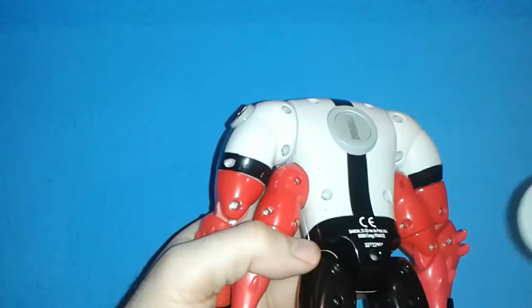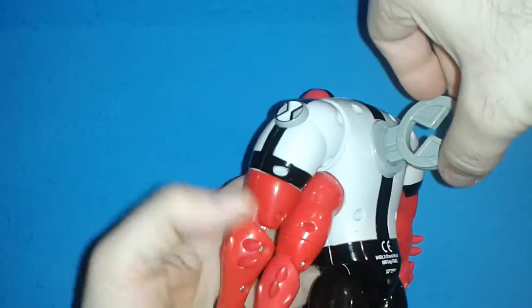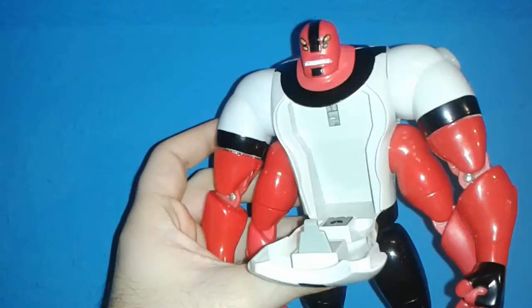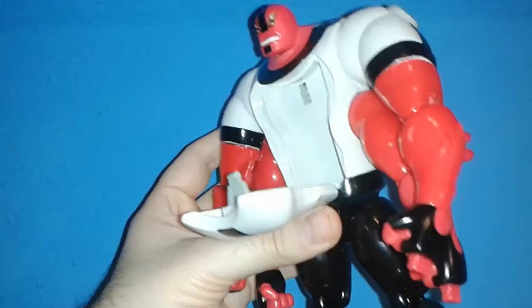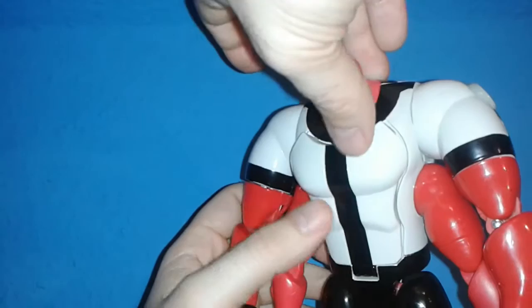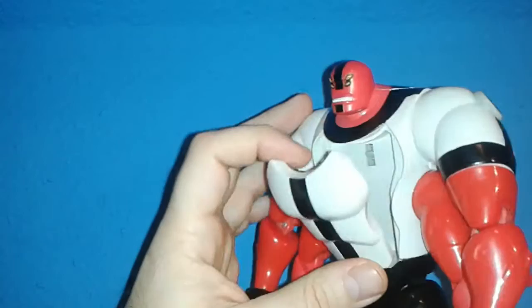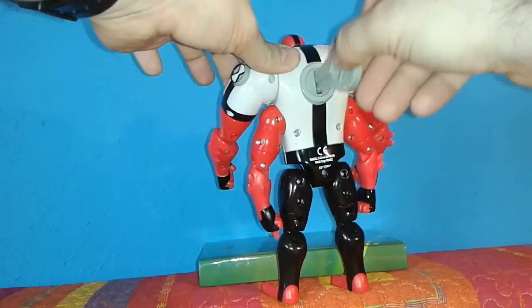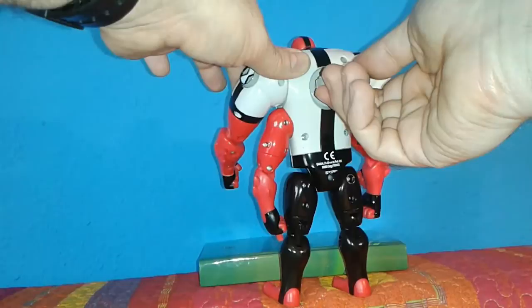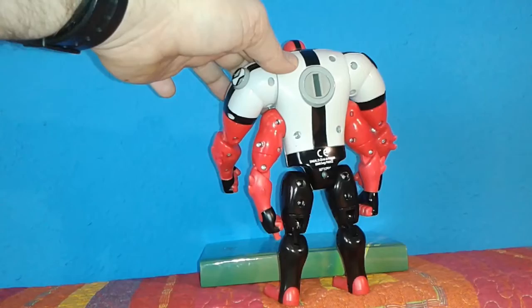He comes with this key. If you insert this key, you can open this chest compartment. I'm not sure if this has any significance with the cartoon. I'm not even sure what the function of this is — maybe you can put some change in it, or a little piece of paper or something. It's definitely not a big compartment. If you lose the key, don't worry, because basically anything that can fit inside this hole will open it. So it's not really a keyhole — it's just a hole you need to turn, and you can turn it with whatever fits inside, like the end of a spoon.